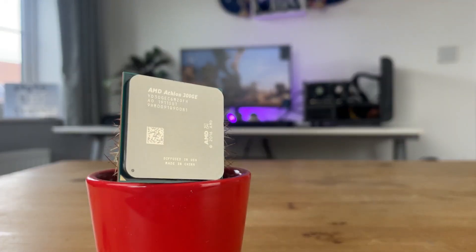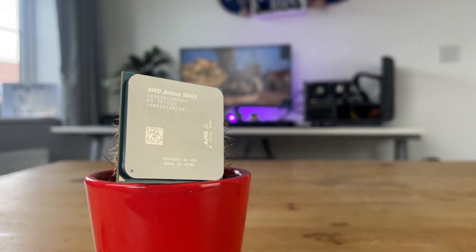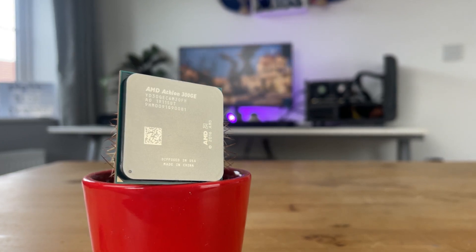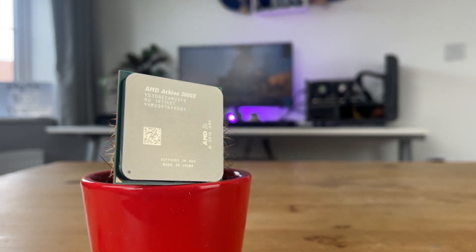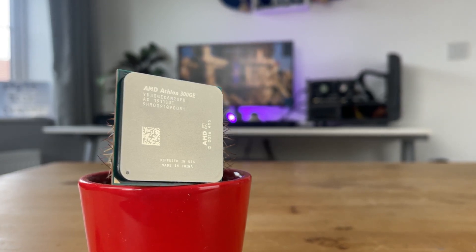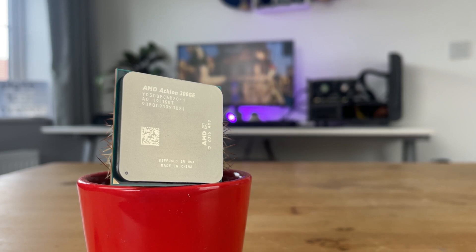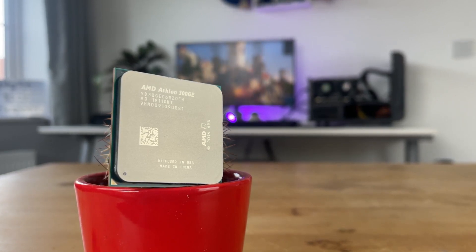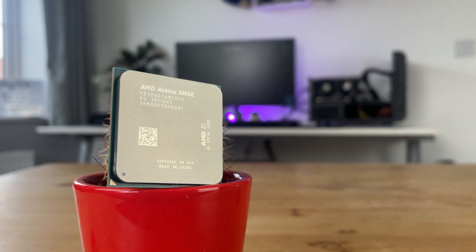A couple of weeks ago we took a look at the AMD Athlon 300GE. It did put up a fight in some current esports titles but it definitely had a little more to give. Now the planets have aligned and the perfect opportunity has come up to overclock the pants off it, and that's exactly what we're going to do.